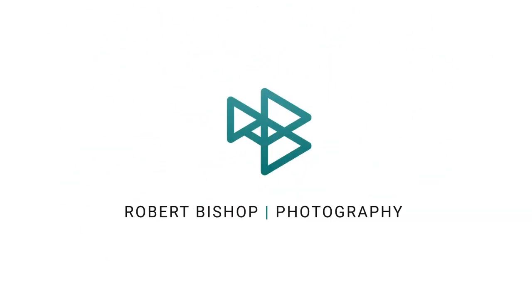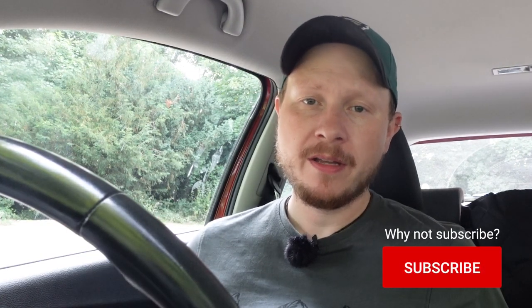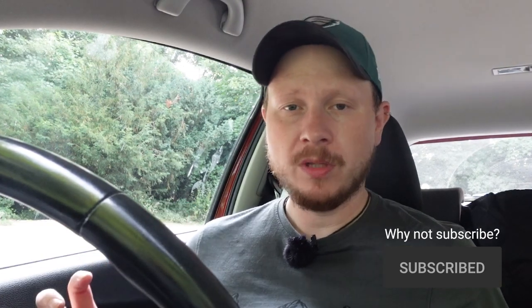Hey everyone, today we're going to be talking about six pieces of gear that I find essential for woodland photography. I haven't done any woodland photography for quite a while, so I thought it'd be good to get out and do some. Although it is a little bit uninspiring this morning — the light's pretty flat, it's pretty overcast — it is going to be really warm later today, so I thought it'd be good to get out early. Let's head on and talk about the first item.